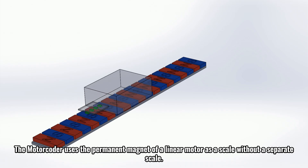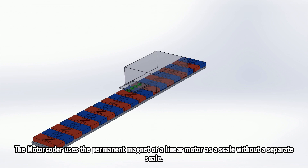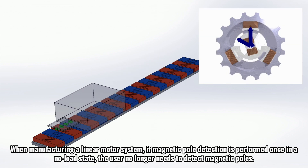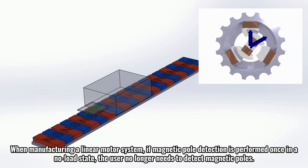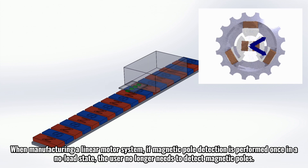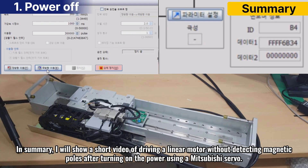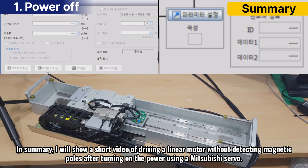The motor coder uses the permanent magnet of a linear motor as a scale without a separate scale. When manufacturing a linear motor system, if magnetic pole detection is performed once in a no-load state, the user no longer needs to detect magnetic poles. I will show a short video of driving a linear motor without detecting magnetic poles after turning on the power using a Mitsubishi servo.